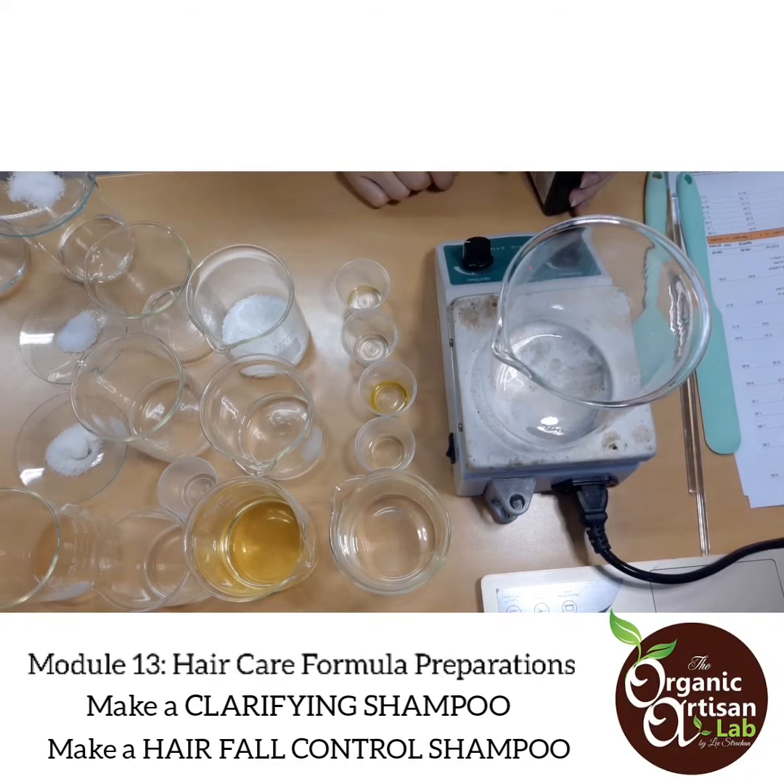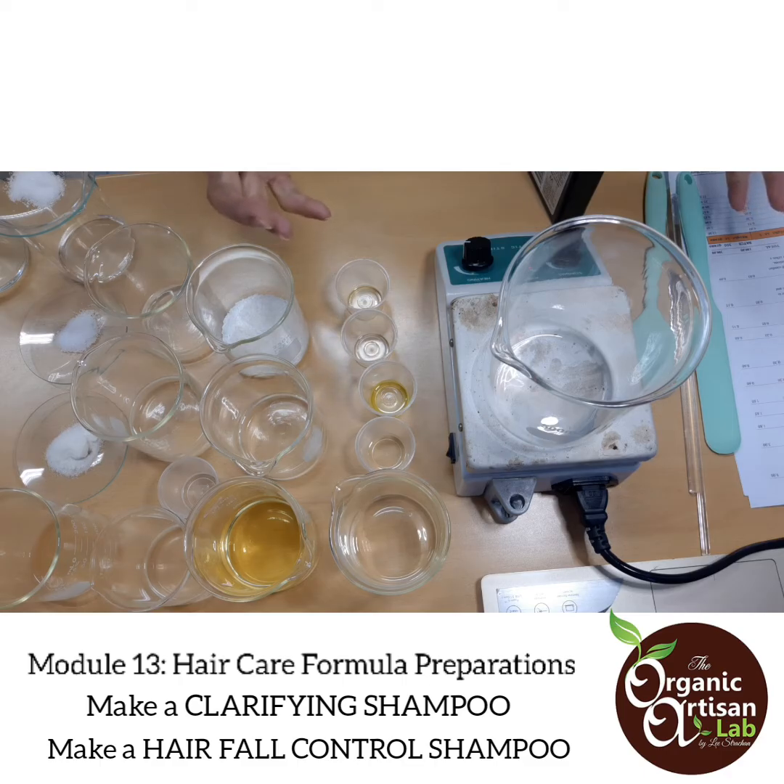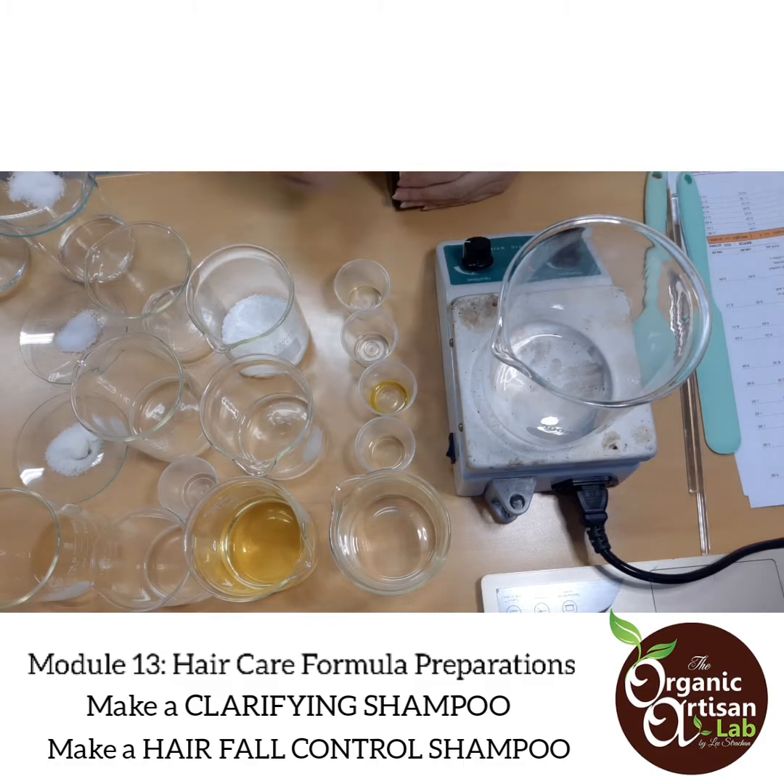Hi there, good morning. Welcome once again to the Comprehensive Personal Care Formulation Study Program. This is Leigh Strachan, who's going to give you a really good product to learn with. Today we will be talking about Module 13 for those who have participated in my Comprehensive Personal Care Training Program. While on Module 13, we will be talking about Hair Care Formula Preparation.